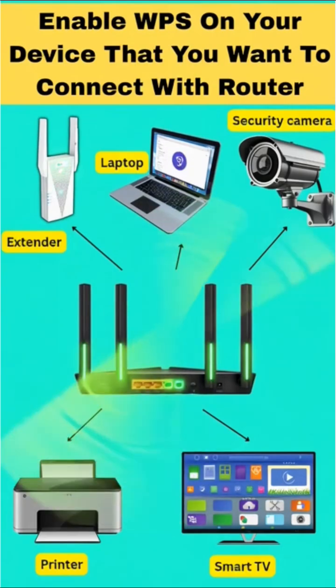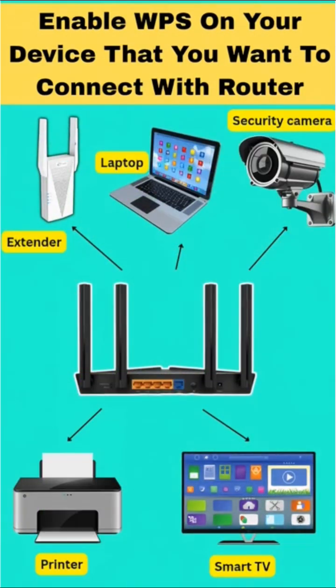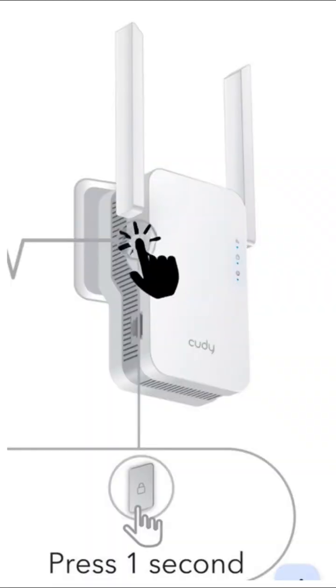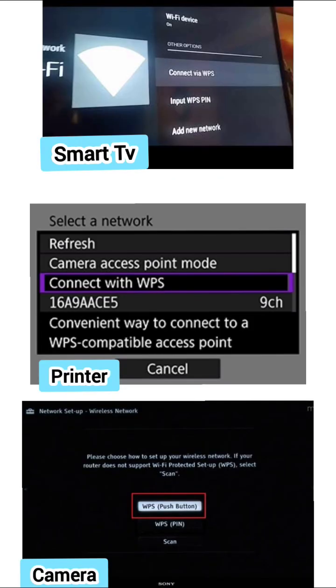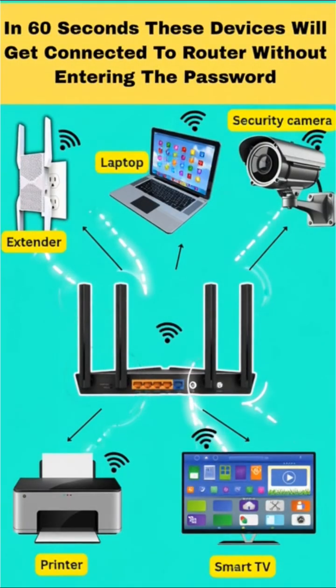Next, on your phone, printer, Wi-Fi extender, or any other device that supports WPS, you need to either press the WPS button or tap on 'Connect via WPS' in their interface, and they will pair automatically — no password needed.